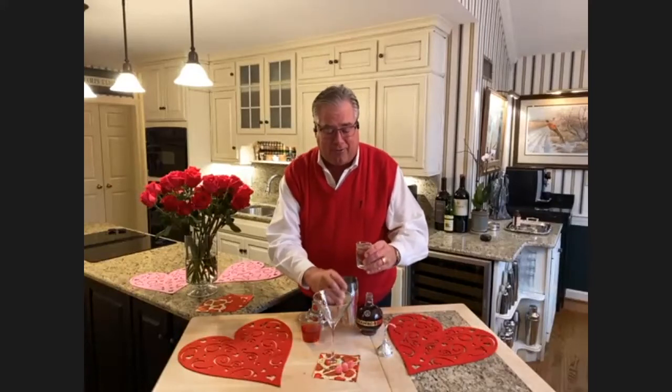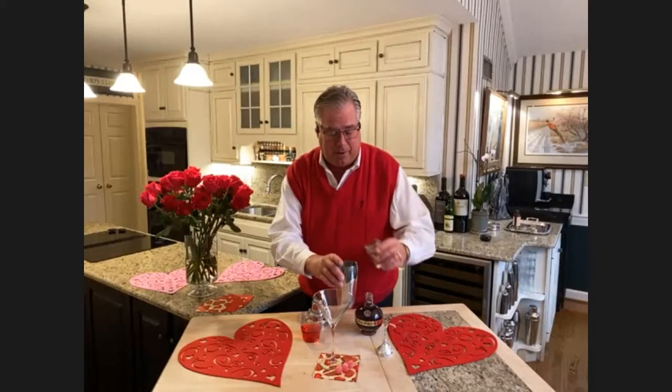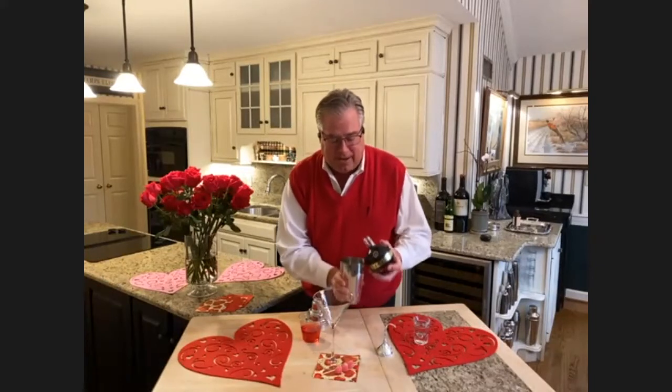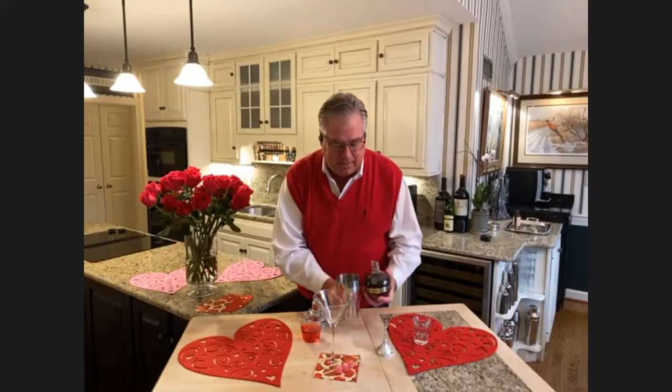This is one of my favorites, and you don't have to wait until Valentine's Day for this one. This is good any time, but I do kind of thematically call this Cupid's Kiss, and I'll show you why. It starts out with a shaker of ice, an ounce and a half of vodka — don't skimp on that — then three-quarters ounce of black raspberry liqueur, also known as Chambord. So now we have a little bit of black raspberry and vodka going in.